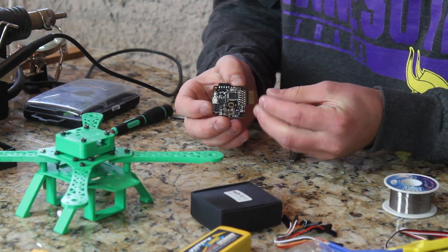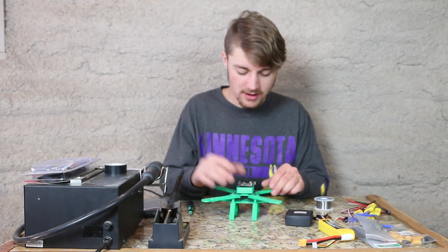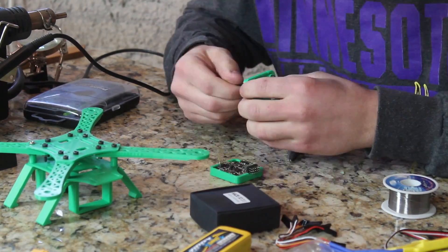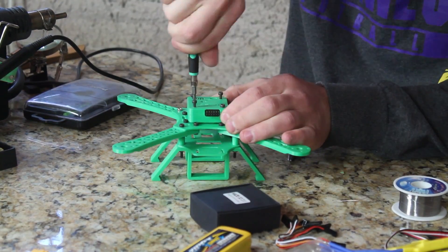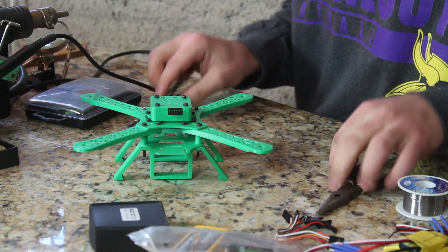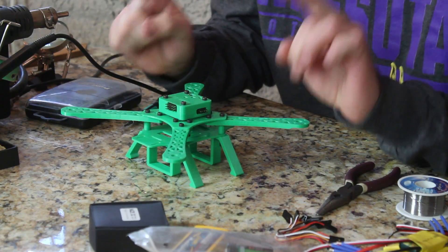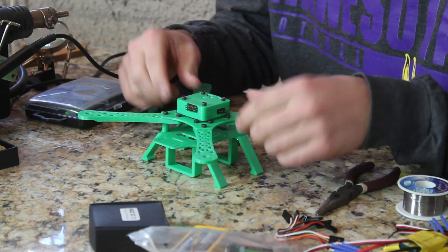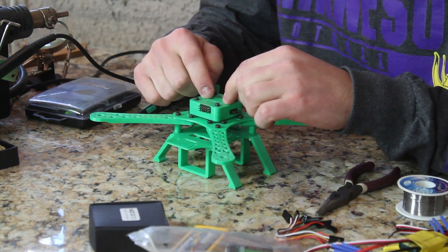Alrighty, so the pins are all soldered. Now that the pins are all soldered in, I'm going to go ahead and install the board into the actual case. Alright, the first component is installed. So before we go any further, there's one thing we should do — which we kind of forgot to do before we started soldering on this thing — and that's to actually install the software on the Naze before we start plugging things in. So I'm going to go ahead and install the software.